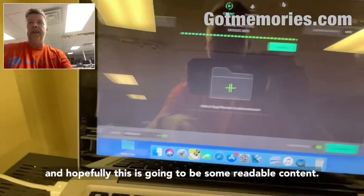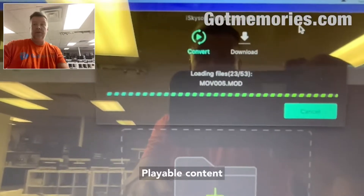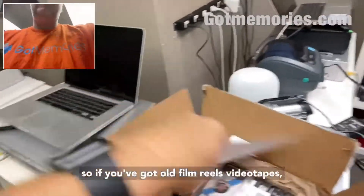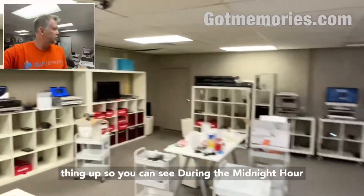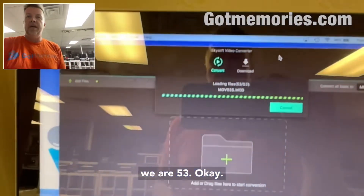I'm going to let this one roll. You can skip to the next bit using the chapters. While that's loading, here's a little look around — if you've got old film reels or video tapes, that's where all the film transfers are done. I'm in the retail complex here in Phoenix.